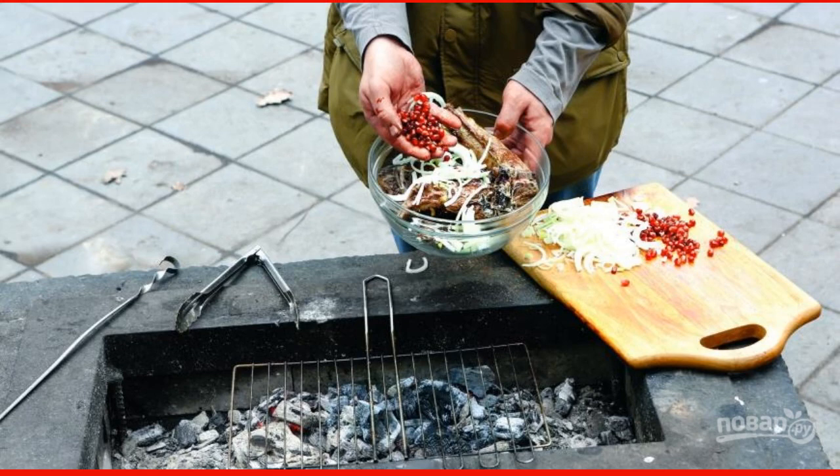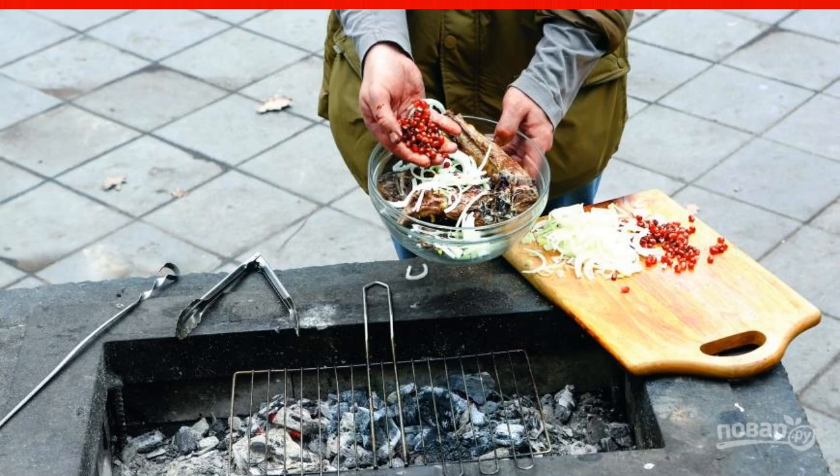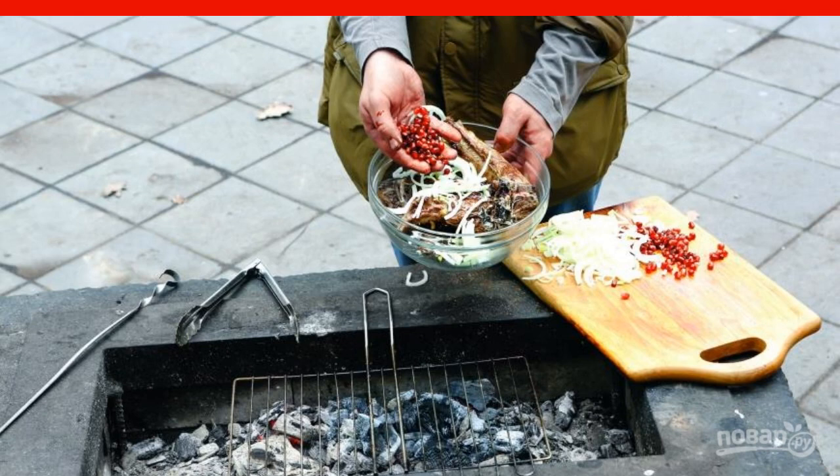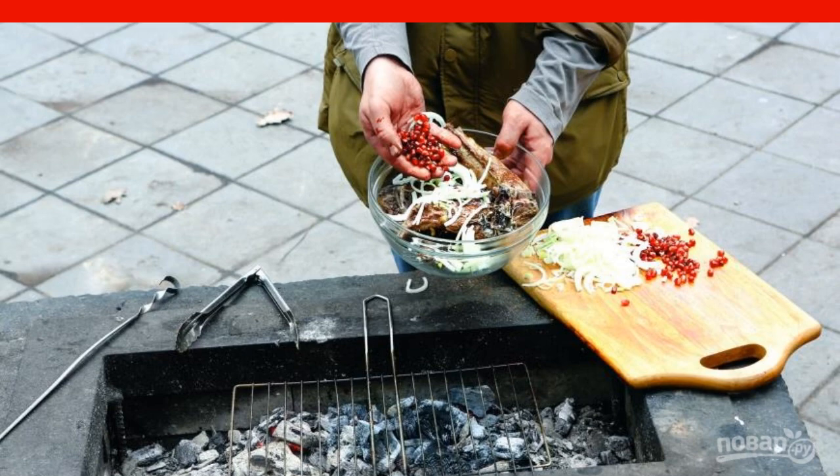Peel the onion and cut it into rings or half rings. Peel the pomegranate and remove the seeds from it. Serve the ready-made lamb ribs on pita bread, sprinkled with onions and pomegranate seeds.